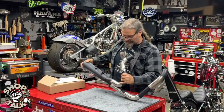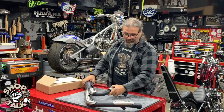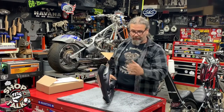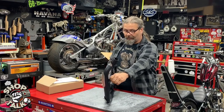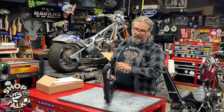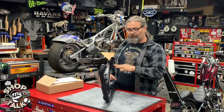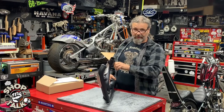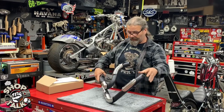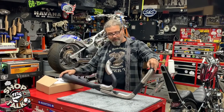Everything you need for mounting is right inside the box. One of the great features built into this product is they give you the larger bungs right off the bat — this comes with 18-millimeter O2 sensor bungs. If you need the smaller ones because your bike has smaller O2 sensors, the hardware package includes a reducer kit to get down to 12 millimeter.